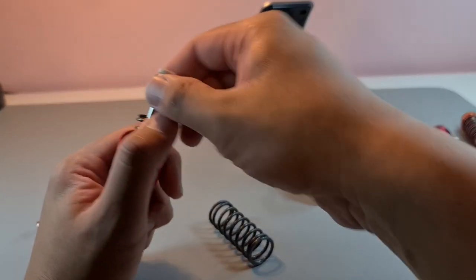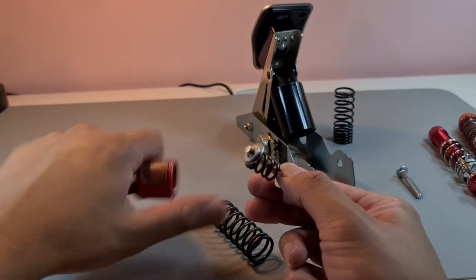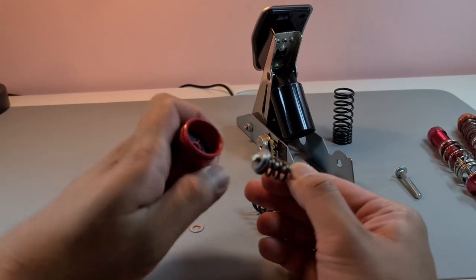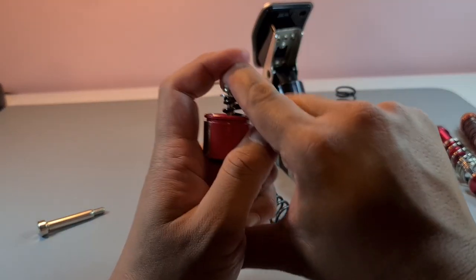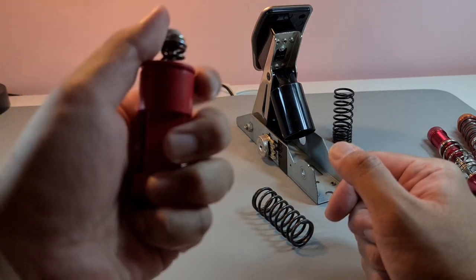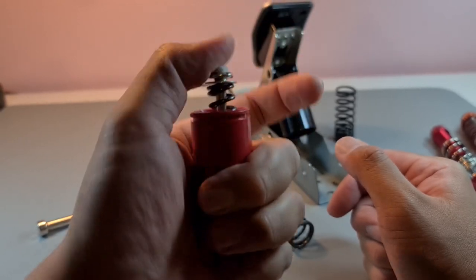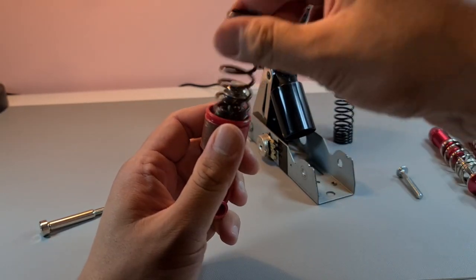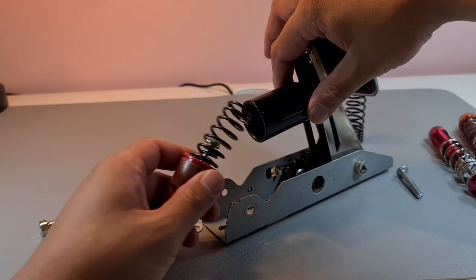You can see that's the next bit of pressure. These springs are really, really strong — you can get them online; just look up the dimensions you want and you can build the same idea.